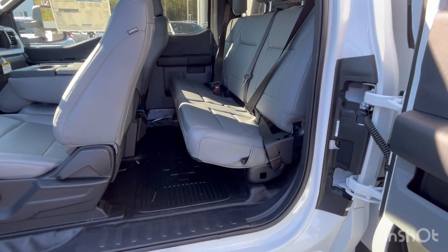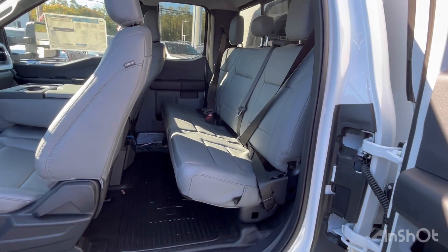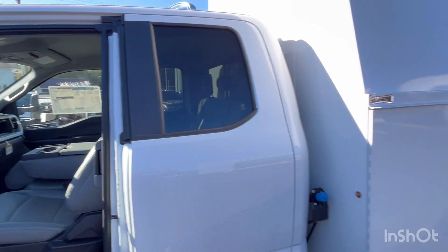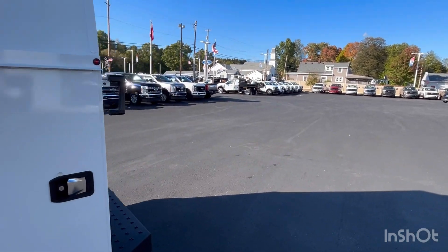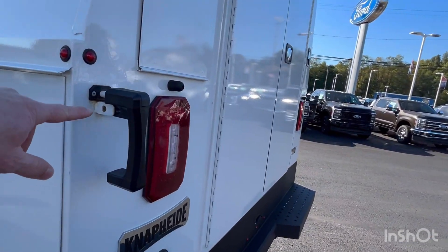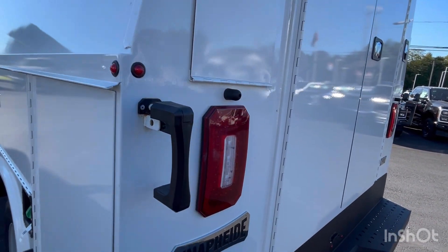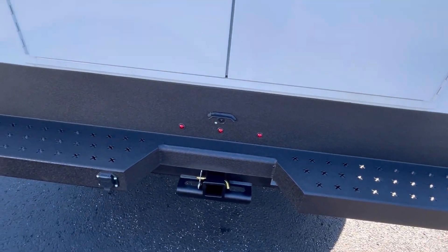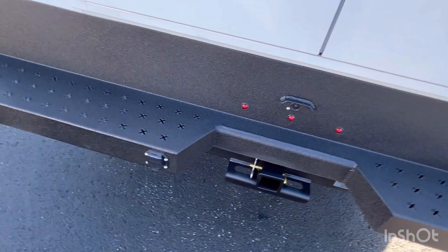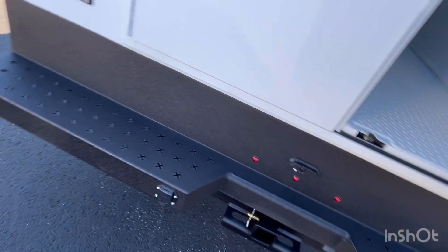This is a super cab, so you do have the extra door space and the rear seats — you can flip those up for more storage or for people in the back. Going to the rear of the truck, pointing out a couple things: we did put the T-lock master locking system on it. We do have the rear-view camera, as well as the rear tow hitch, and your trailer prong and wiring controls.